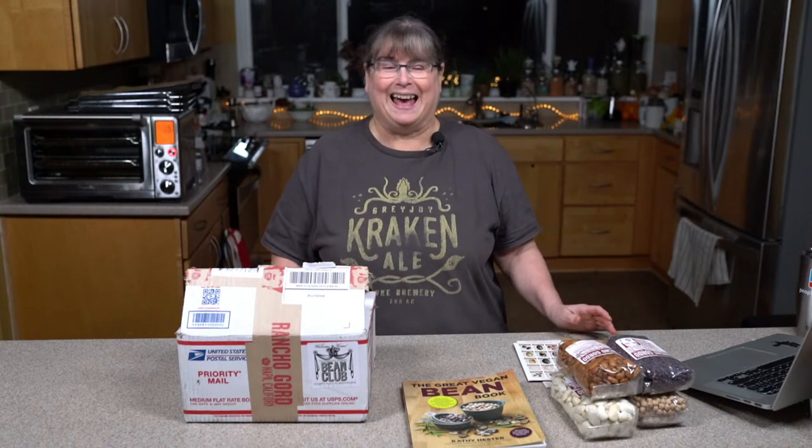Welcome to my kitchen! Today we're not going to be cooking anything, but we're going to be doing an unboxing, which is kind of like having Christmas in your house without paying for it. That's why I like that.